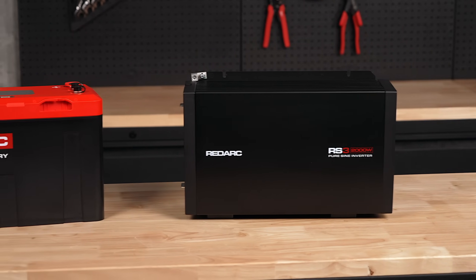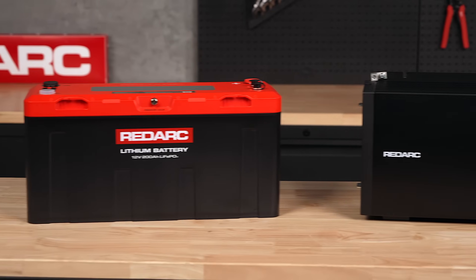Once you've chosen the right inverter, it's important to pair it with a battery rated to handle the load. For example, a 2000 watt inverter can draw around 200 amps at full power. This means a 200 amp hour Redarc Icon lithium battery can run a 2000 watt inverter at full power for just over an hour.